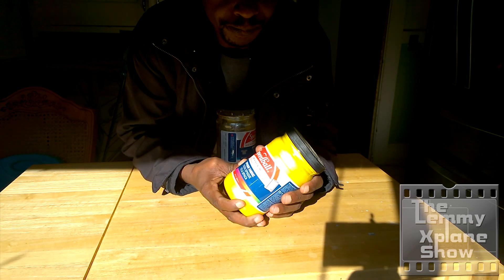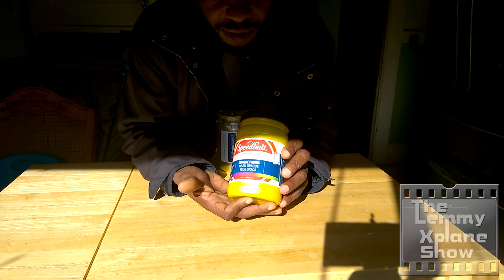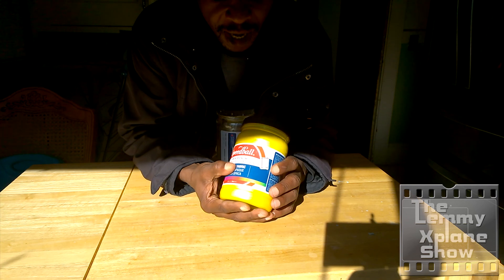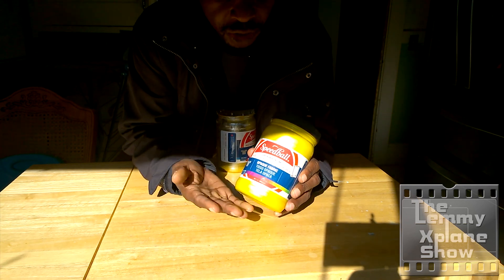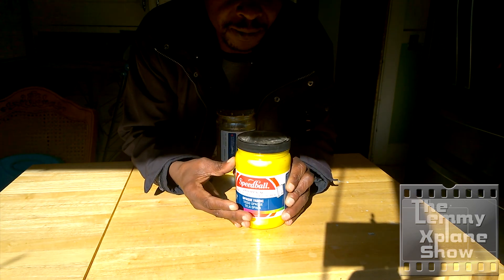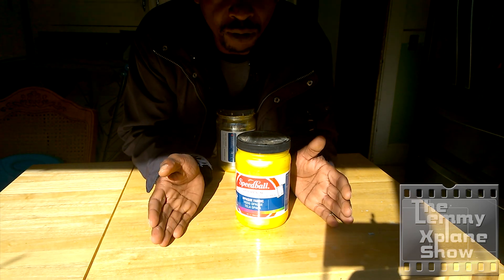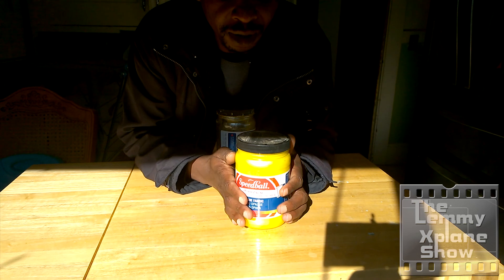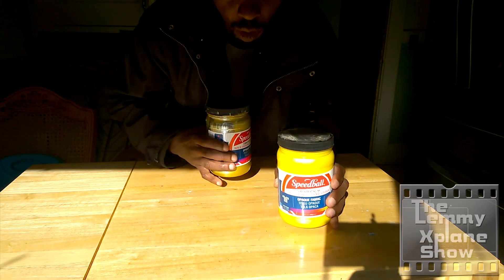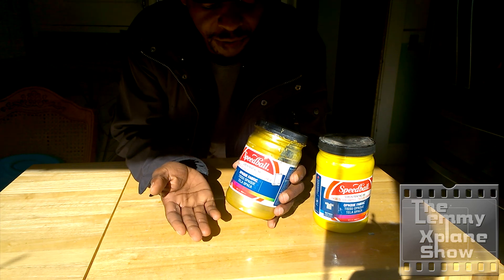When shopping for fabric ink, you might come across a bottle that just says fabric or textile ink and it doesn't say opaque. Opaque basically means you can print on dark fabrics without having to put a base on it. By a base, I mean you need to print white first and then your color over the white — to make yellow show on a black t-shirt, for example, or gold show on a darker fabric.